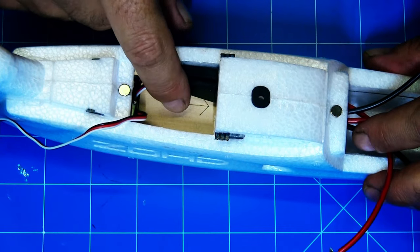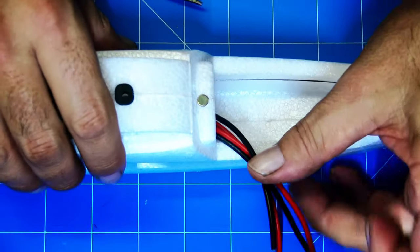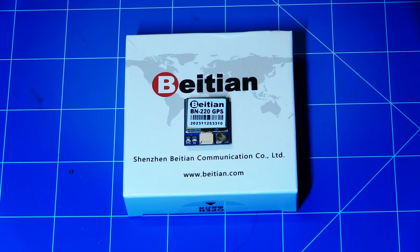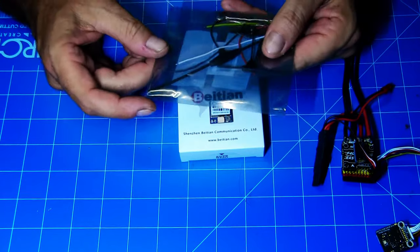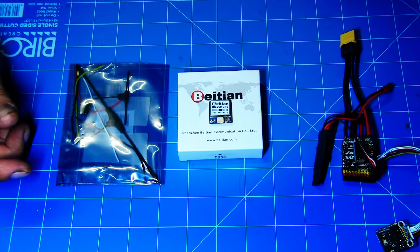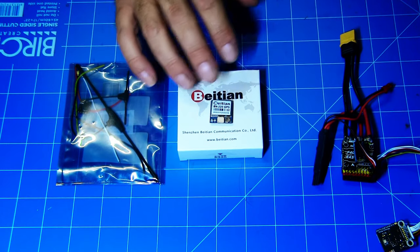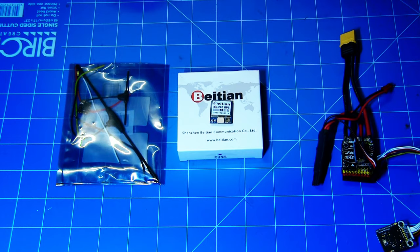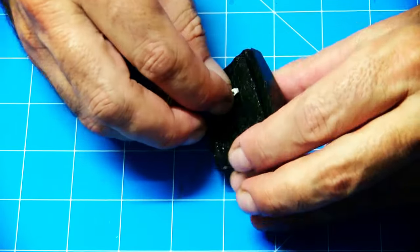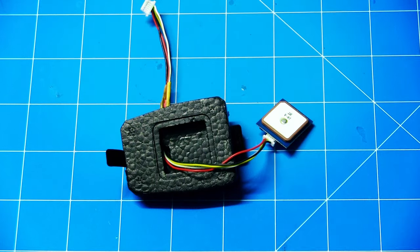The VTX will be sitting in here, and the receiver and battery going in the front - obviously the wiring snug along the side for the camera. It's tight, real tight, but it's doable. This is the GPS I'm going to use - it's the BEITIAN BN-220. We've also got an ExpressLRS receiver - this is a Happy Model ES900 receiver. The little GPS hatch is actually perfect for the BN-220 GPS, so there's no modification needed. The cabling goes straight into the little hole. You can obviously fit a bigger GPS if you choose to.